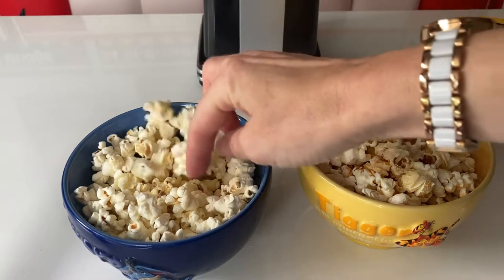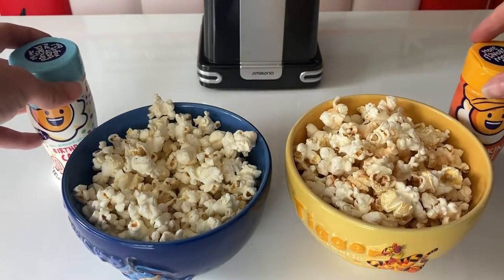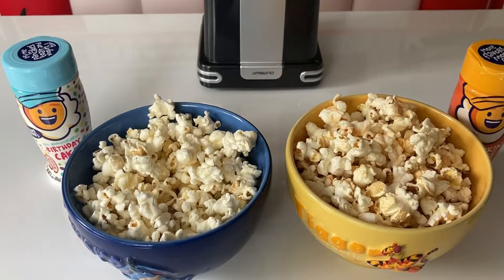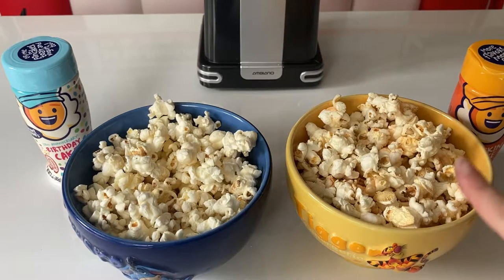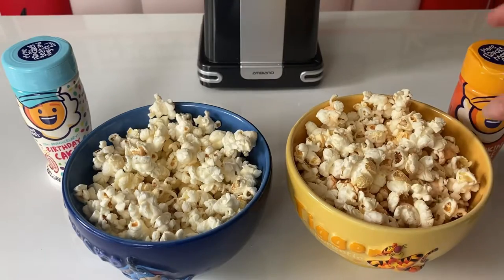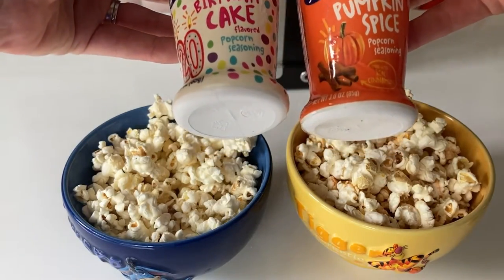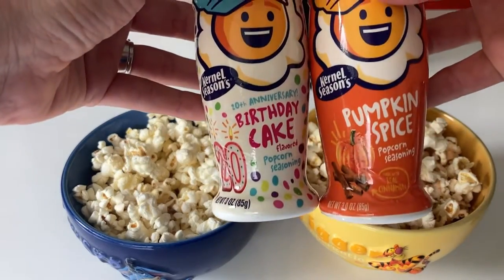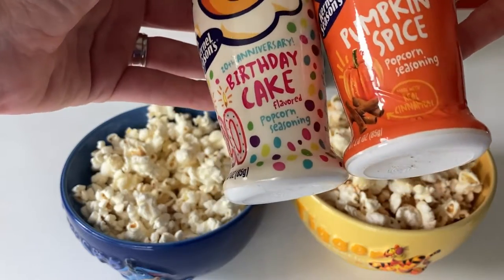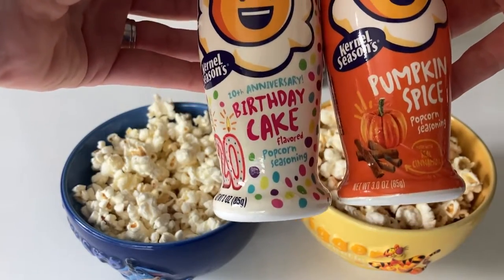The flavor is really delicate actually - I thought it might have been overpowering but it's really quite delicate. The pumpkin spice one tastes like Halloween - that would be perfect for Halloween in fact. They work really nicely. We might get some more of these to try out the different flavors - I've seen you can get some cheesy ones and sweet and salty. We'll put the links in the description, let us know if you try any of the others.